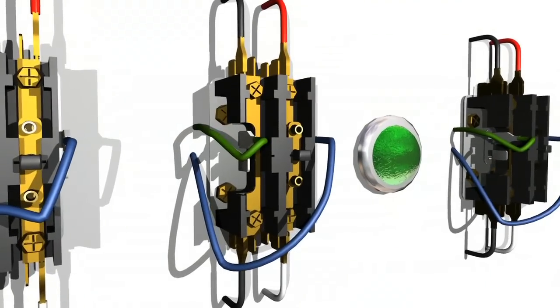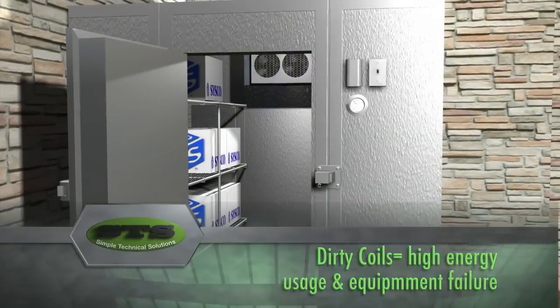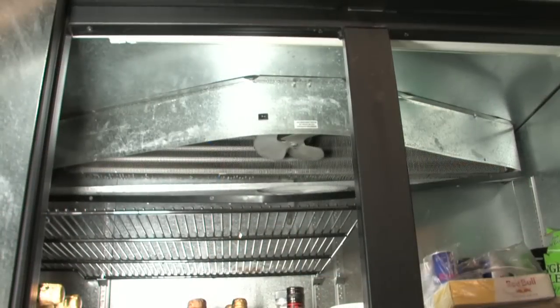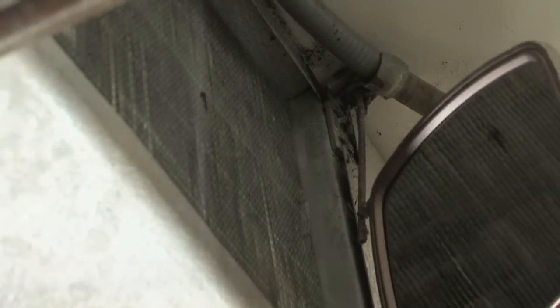Let's take a look at some contactors and show you how they operate and what to look for. We have shown some different types of evaporator coils to assist you on what these coils look like and where they can be found. They are all cleaned using the same procedure.